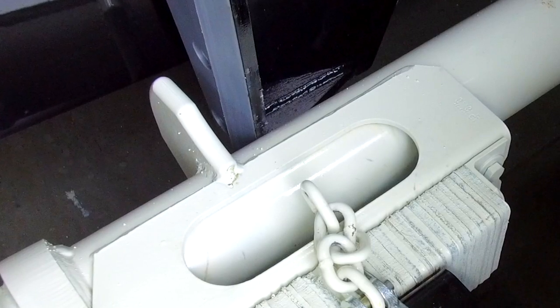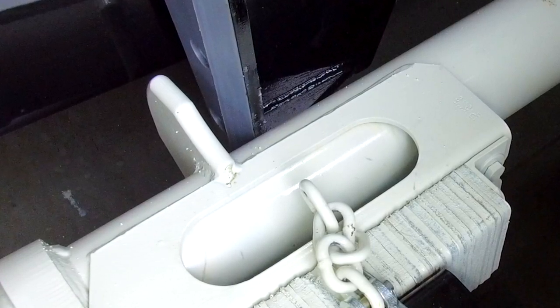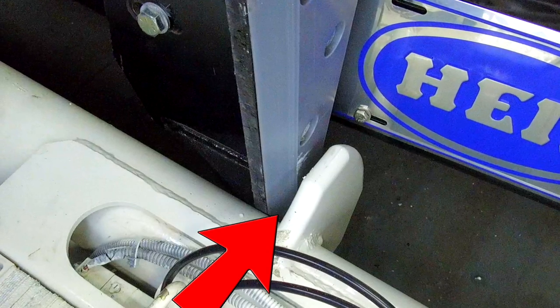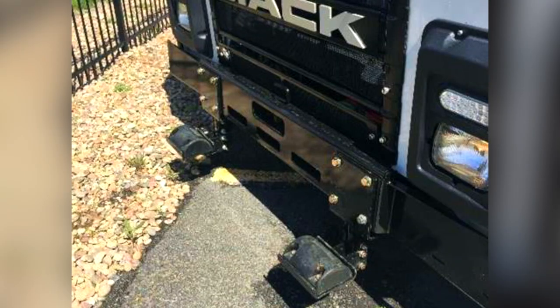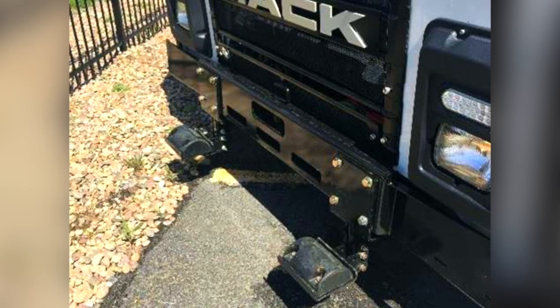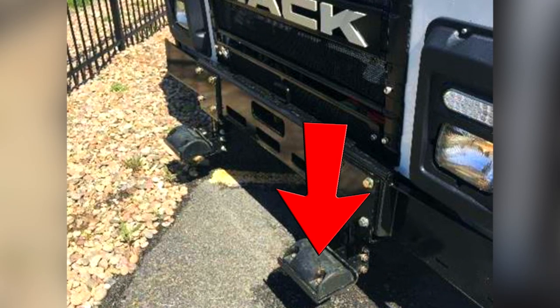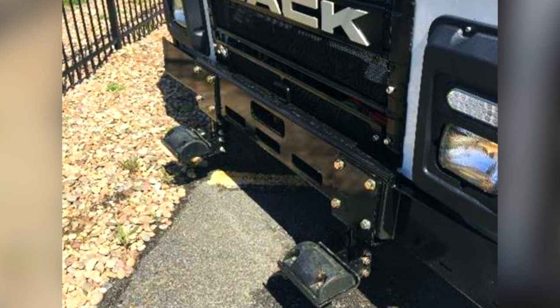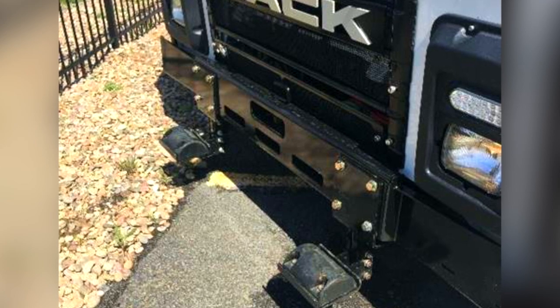On HAL units, you need to also ensure you have the correct clearance between the cradles and the fork fin. This gap should be a quarter of an inch on each side. On non-HAL units, the fork tube must rest on the cradles when the Ker-Auto-Can is in working position. If any adjustment is needed, refer to your body manufacturer's manual.